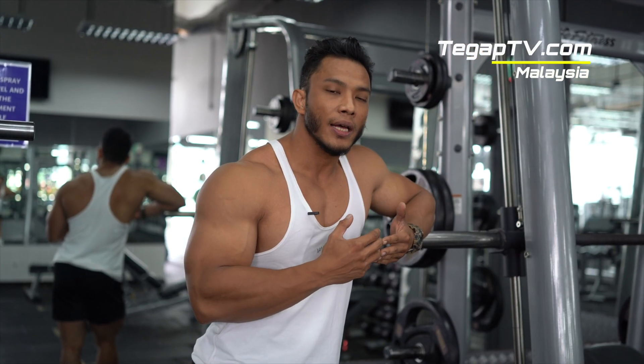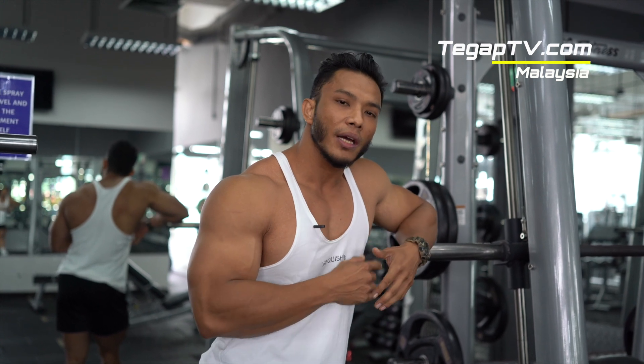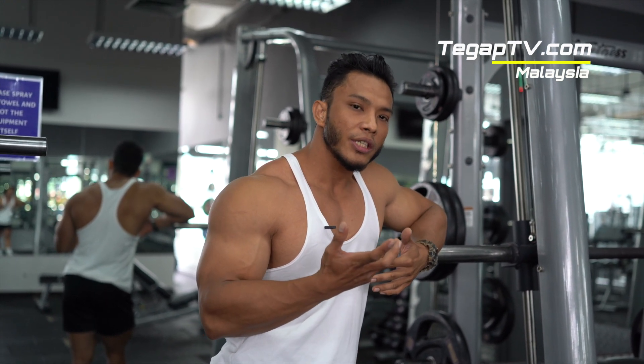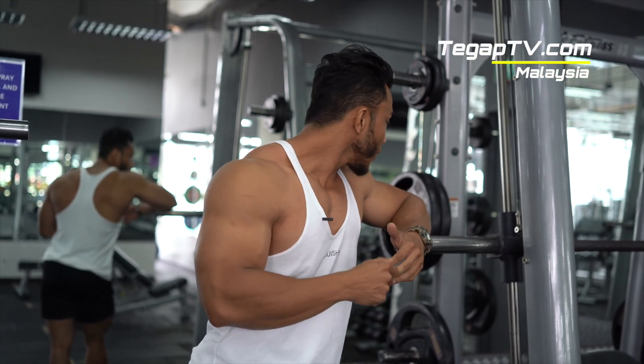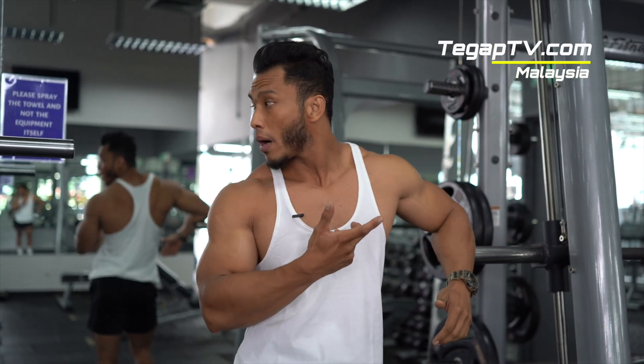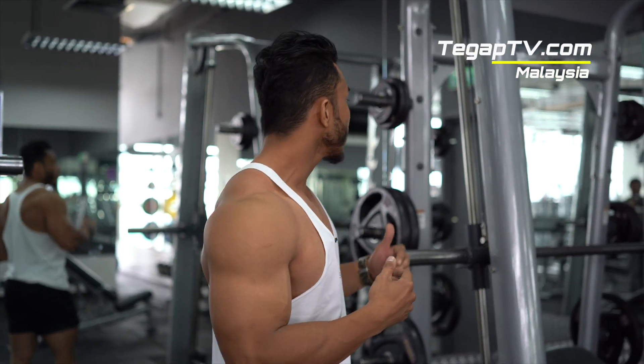So before we start with chest exercise, we're going to warm up. The first machine I'm going to use — we're going to start with the incline Smith Press. I select weight especially for warm up. For me, according to my ability, I'm going to start with 5 kilos.